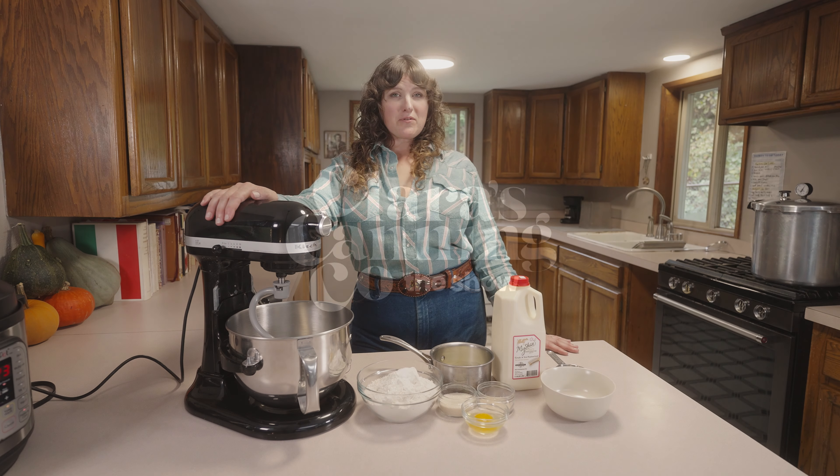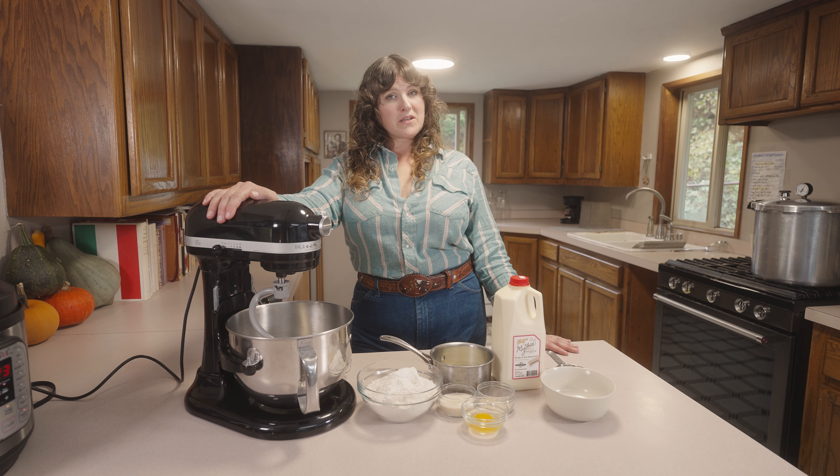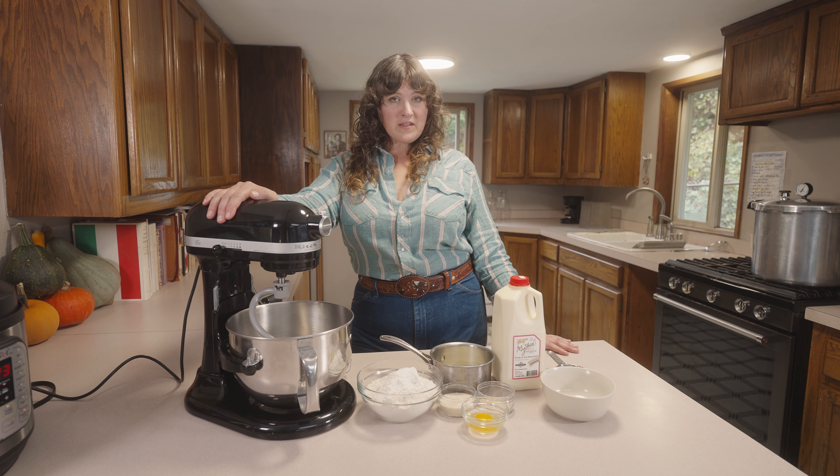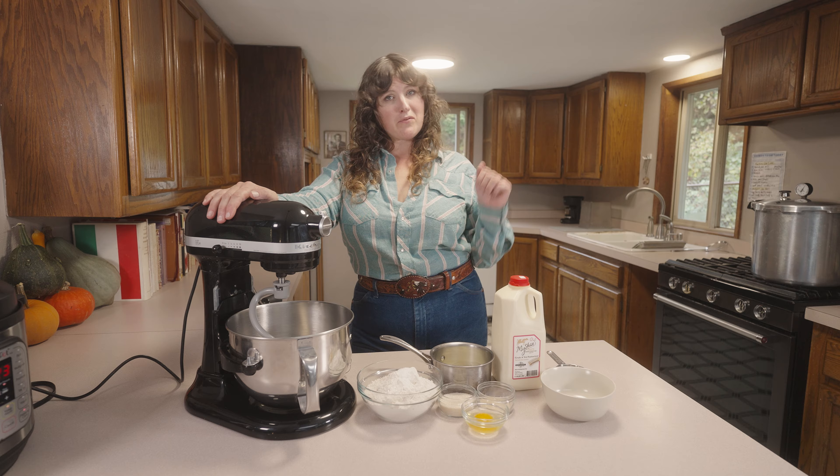I think a lot of people are intimidated by making excellent rolls at home, but let me be the one to tell you, you absolutely can. So this holiday, instead of heading to the bakery, let's make pan rolls.